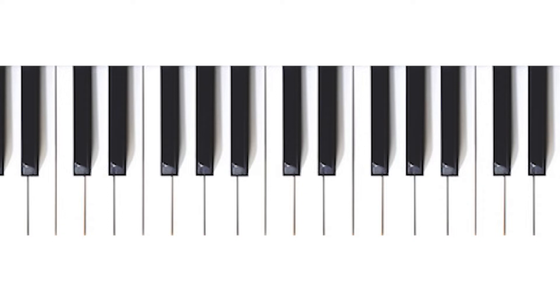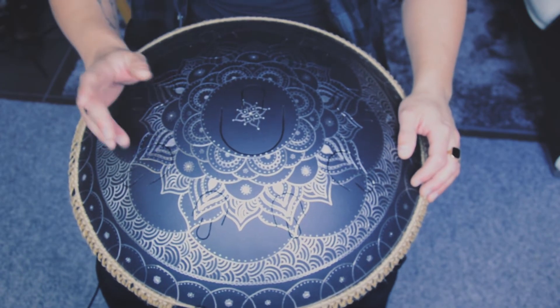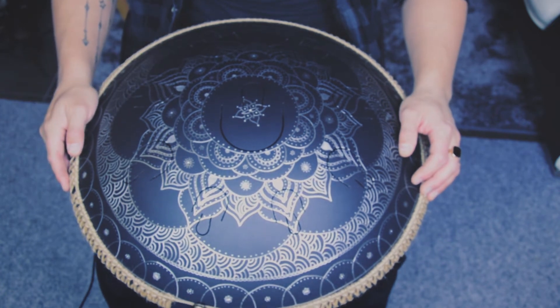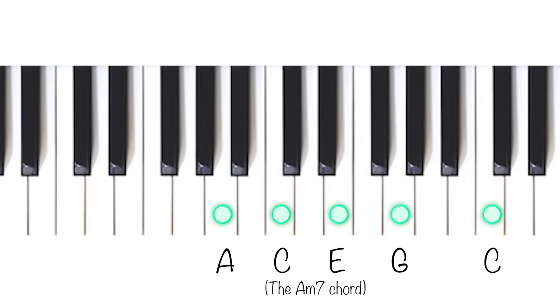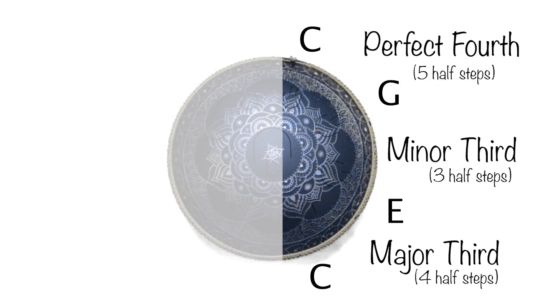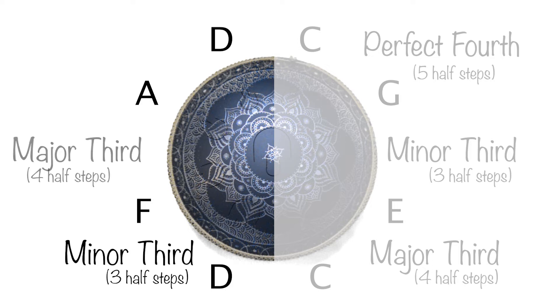If we play these four notes together on the piano it sounds like this. They sound very good together, and if we add the middle note of A, it sounds like this. And adding the A on the piano sounds like this. Let's move on to the other side. Here we have D, F, A and another D. If we look at the intervals, we can see that we have a minor third, a major third and a perfect fourth.